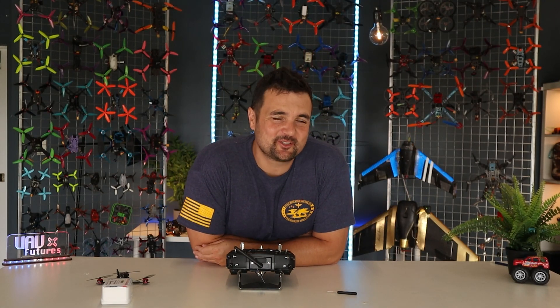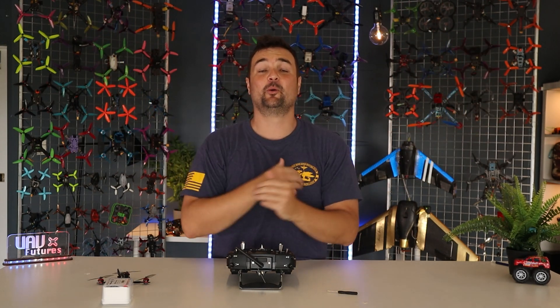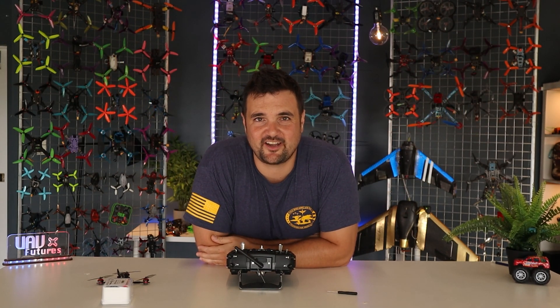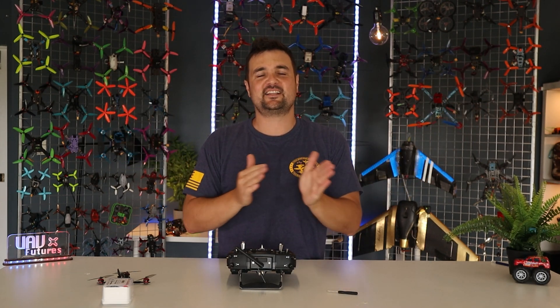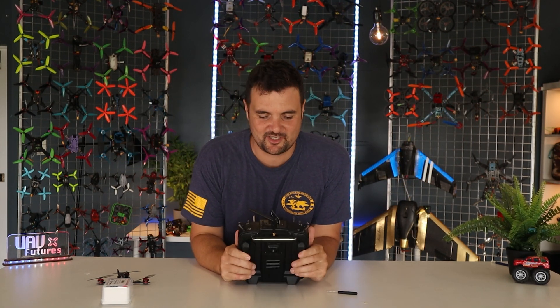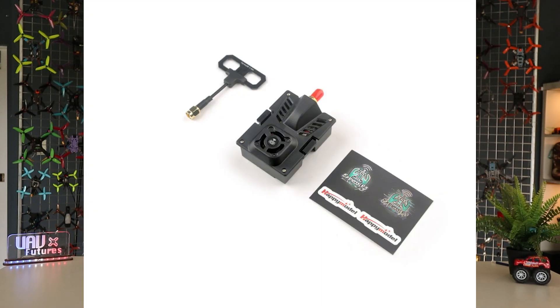G'day you absolute legend, Stu from UAV Futures here and boy oh boy am I excited. We are back with our first video of review season at the UAV Futures FPV headquarters. We're going to be talking about the new kid on the block — new to me anyway, thanks to depression keeping me under a rock for the last six months — we're talking about ExpressLRS.